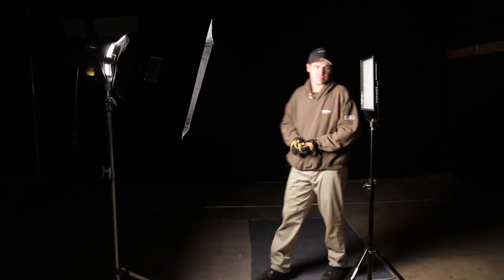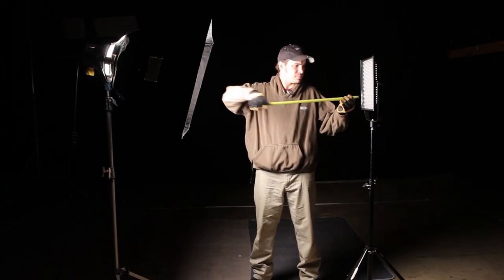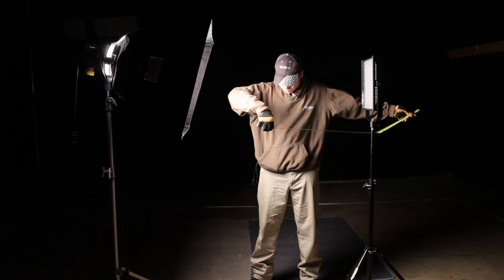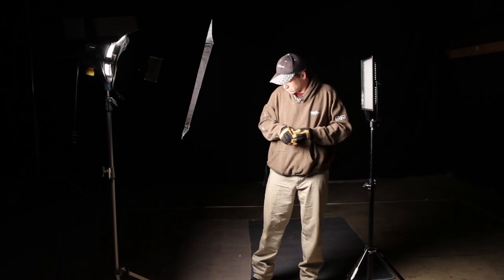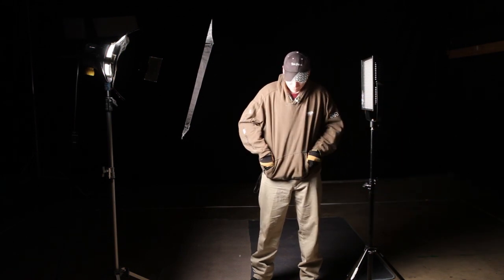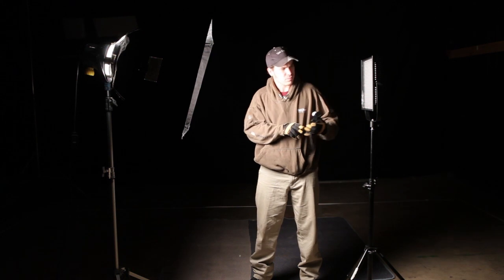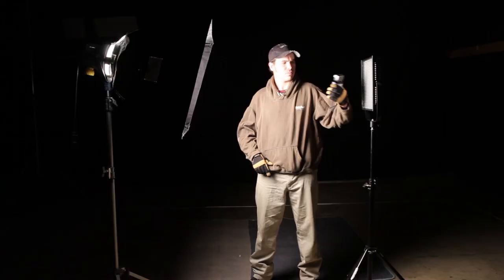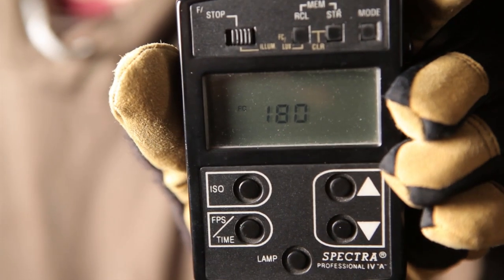We're going to do a test with an Arri 1K open face with the VideoPro Chimera. We're going to take a foot candle reading at 3.5 feet. 180 foot candles.